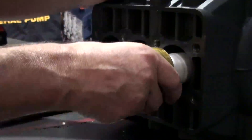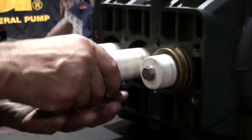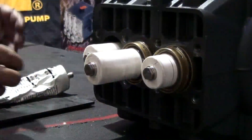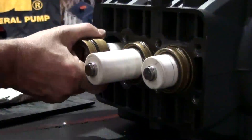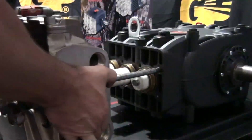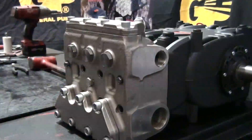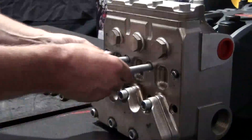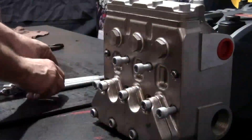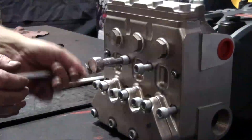Install the packing supports onto the plungers and fully seat them into the crankcase. Install the manifold on the crankcase. Start with the center bolts and alternately tighten them to help ensure proper positioning of the manifold.